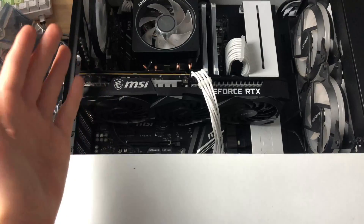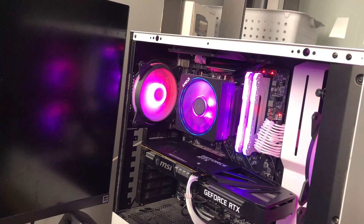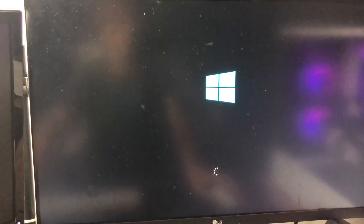Now we're going to turn it on. We can click the on button — you can see that everything turns on, and the graphics card is powered on as well. So now we just wait and see if it'll post. One thing I should have said before: make sure to take the dust plugs out of the ports on the back of the graphics card so that you can actually plug your HDMI and display port cables into it. We're just waiting for this to load now.